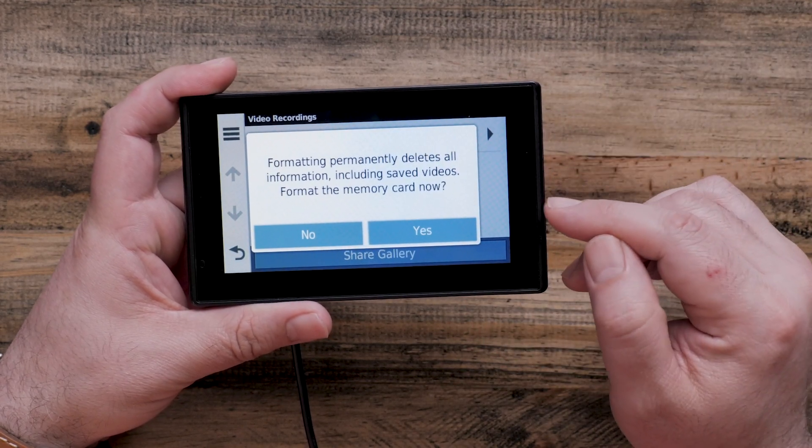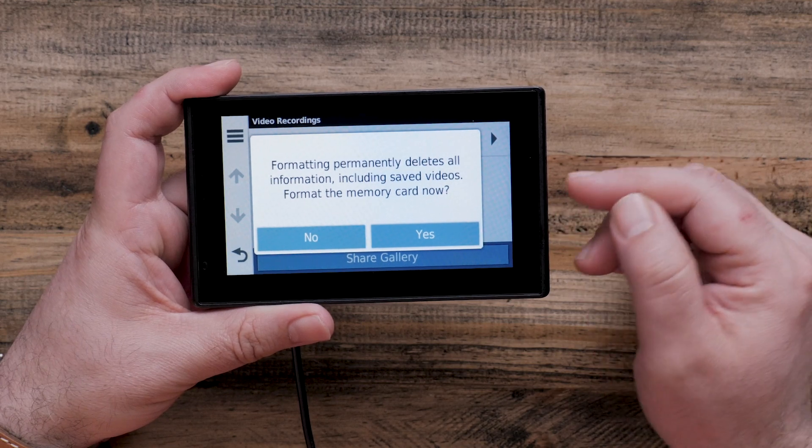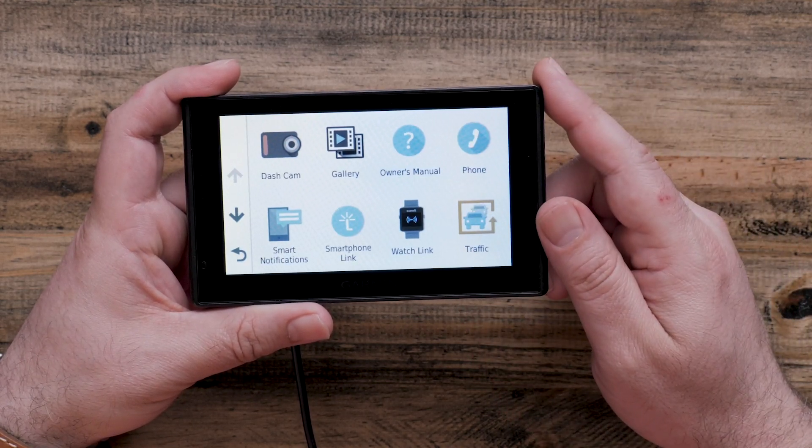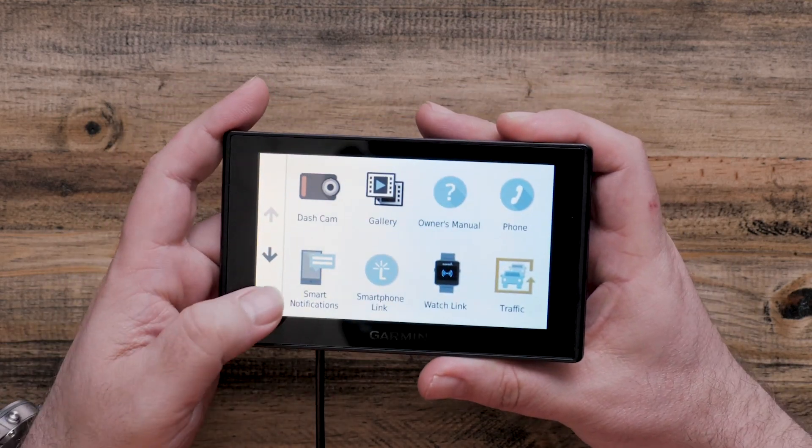You will get a warning letting you know that all information on your memory card will be erased. Go ahead and select yes to complete the formatting process. And that's it. For more help, please visit support.garmin.com. Thanks for watching.